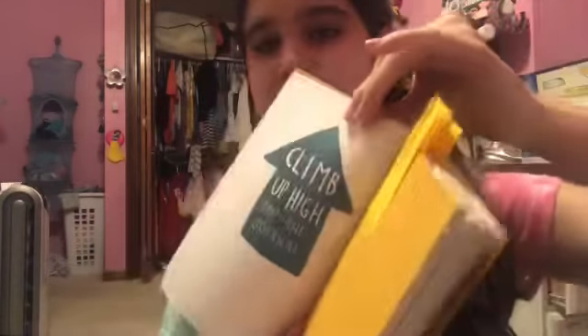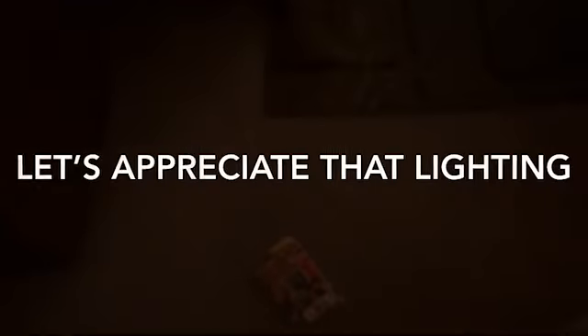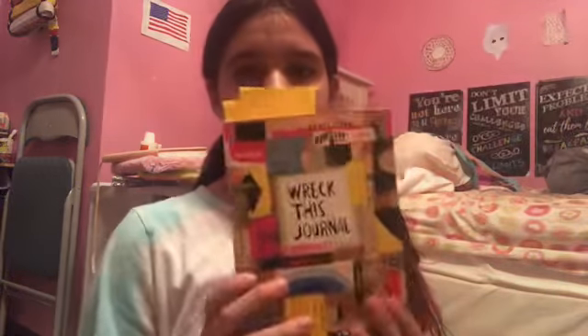On to this page: 'climb up high and drop the journal.' I actually did this page in the other video but there's nothing on it, so you can do it as many times as you want. First we're going to do this from my bed, which is not very high, and then we're going to do it from the stairs. That did absolutely nothing. That also did absolutely nothing — I think we were a little more successful in the other one.